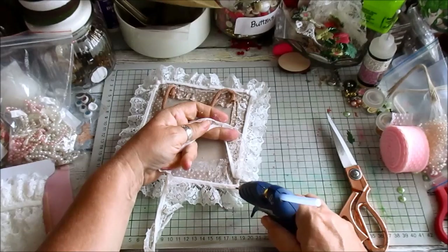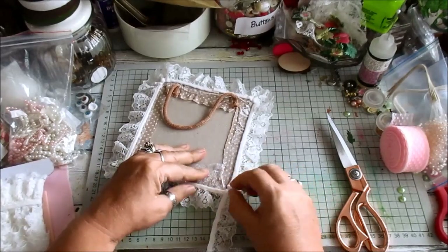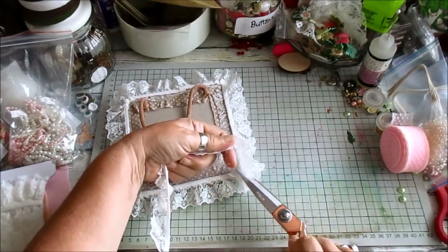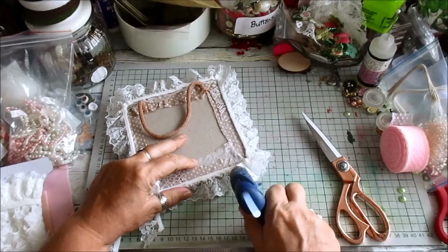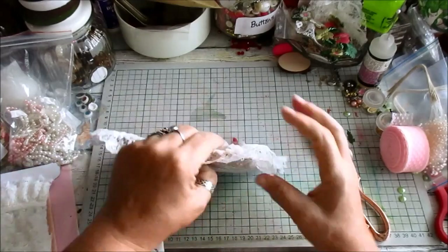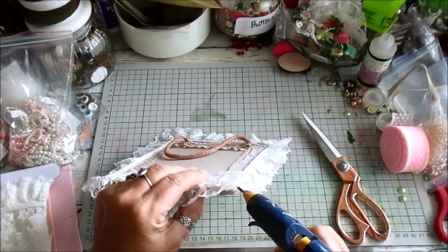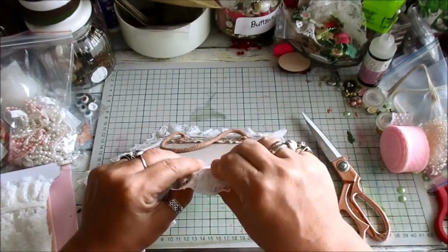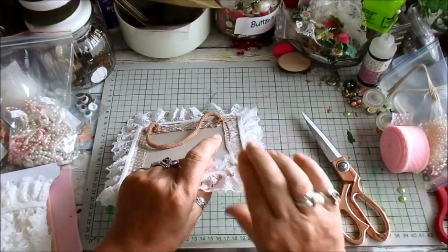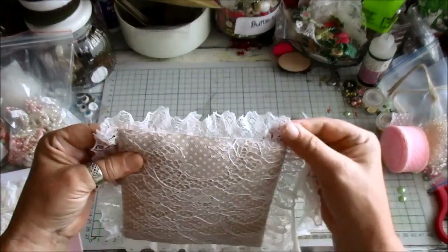We're just going to do the same thing with this corner — pinch once, pinch twice, pinch three times, snip, and just glue that bit down. Make sure this end is glued in, just glue that in there. Then you can put a double glue just on there and join those two. See — that lays perfectly flat. That's quite beautiful, isn't it!